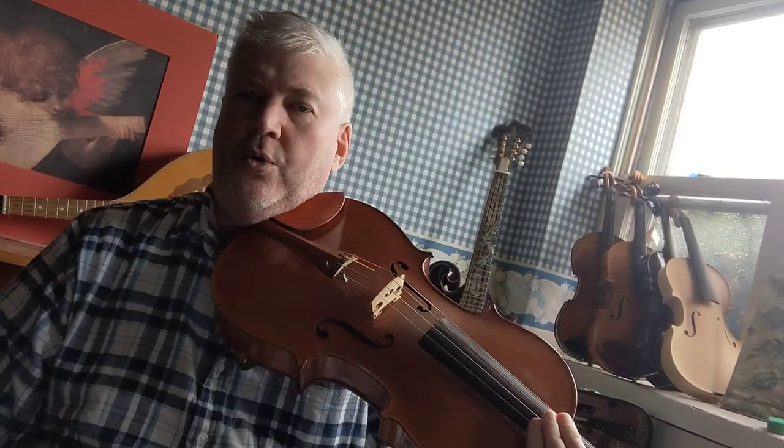Hi, this is Adam. Today I want to show you how to play the G scale on the viola.